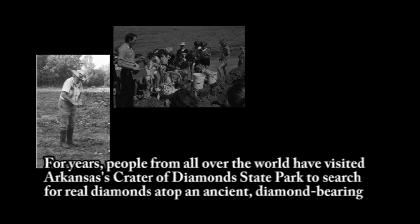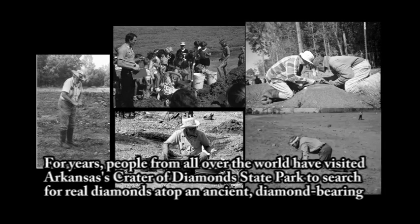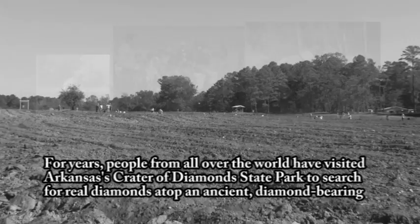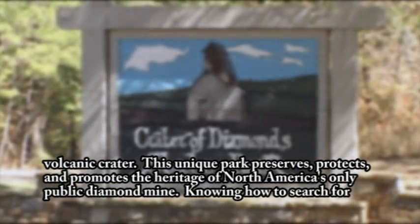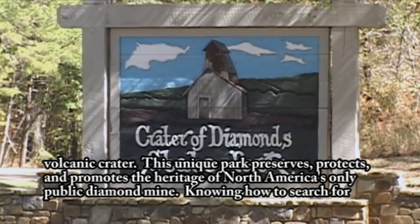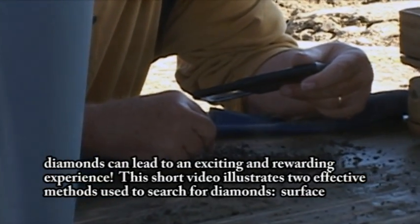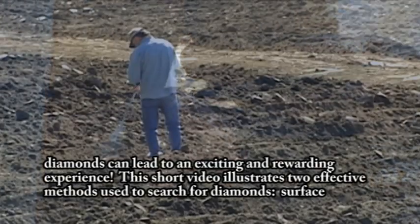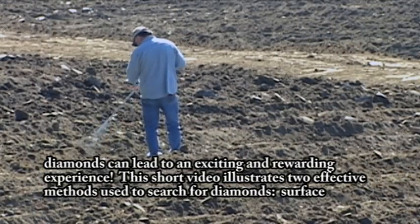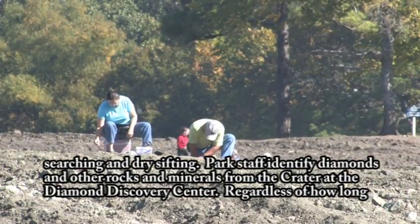For years, people from all over the world have visited Arkansas's Crater of Diamonds State Park to search for real diamonds atop an ancient, diamond-bearing volcanic crater. This unique park preserves, protects, and promotes the heritage of North America's only public diamond mine. Knowing how to search for diamonds can lead to an exciting and rewarding experience. This short video illustrates two effective methods used to search for diamonds: surface searching and dry sifting.